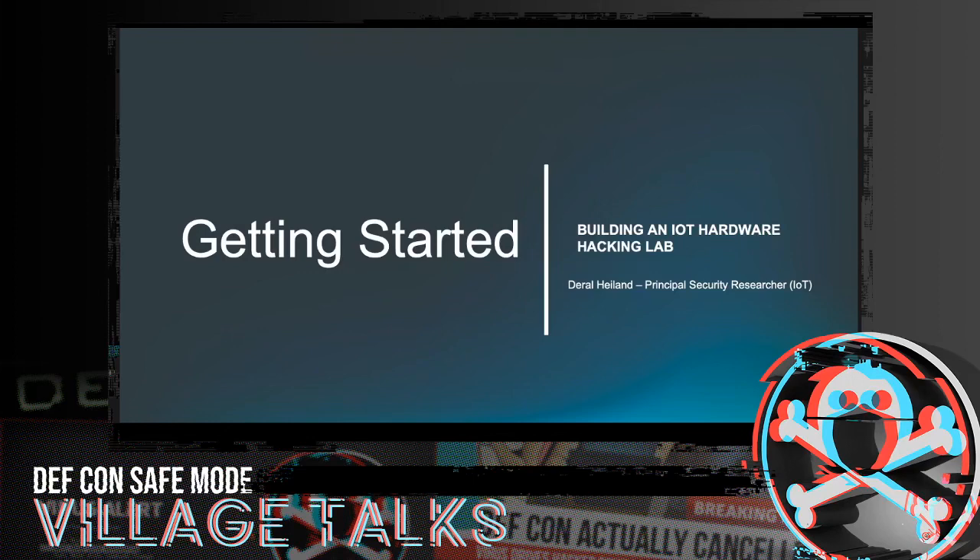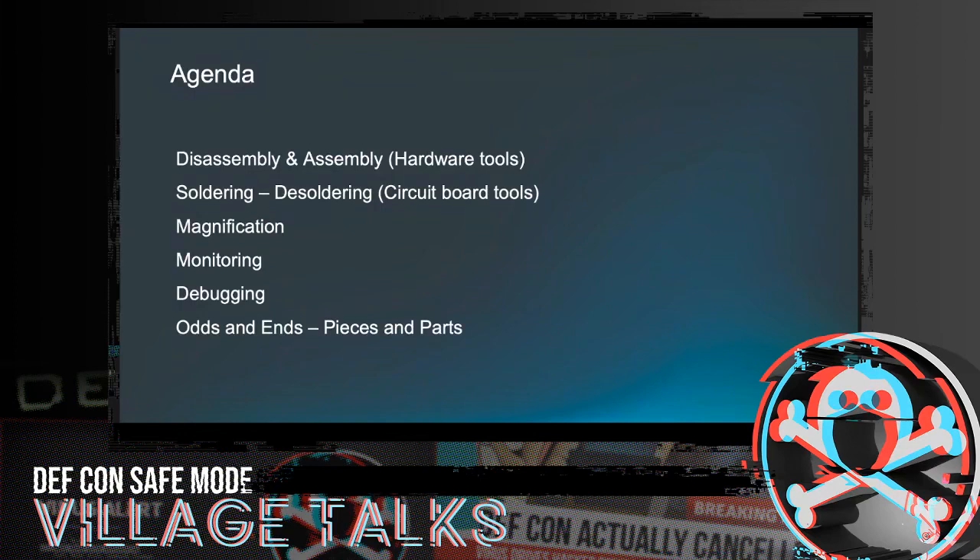We've broken this up into a number of categories: disassembly and assembly of hardware tools for taking things apart, soldering and desoldering equipment, magnification — which may come in handy. For some of us that may not have great eyesight or are getting a little older, magnification plays a big role in how we can actually see things and do soldering at surface mount level. We're going to be looking at monitoring devices, debugging tools, and then probably one of the most important ones — the odds and ends, the pieces and parts that make your life way easier in a lab.